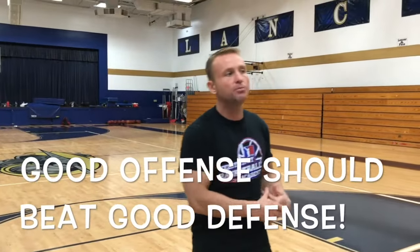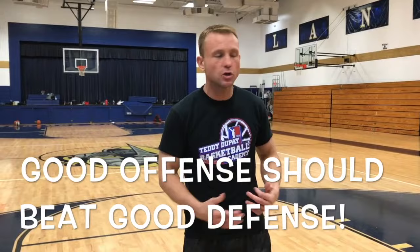Good offense should beat good defense. You can play the best possible defense you can play, but if somebody plays good offense, you should beat them.